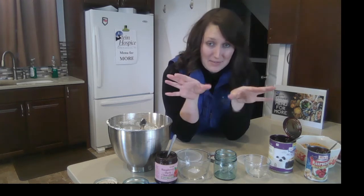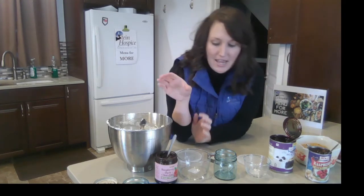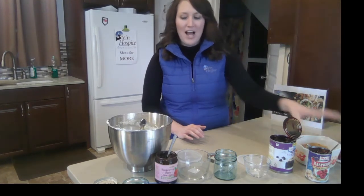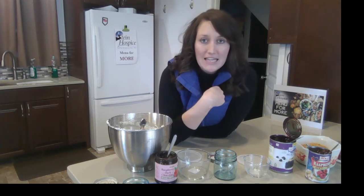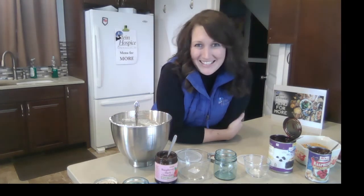You can also use any types of toppings that you want, but today I have blackberry pie filling, raspberry cake and pastry filling, and dark chocolate raspberry topping. I have the basics: the graham cracker crumb bottom and the cheesecake filling. I made an easy no-bake cheesecake filling — it has cream cheese, granulated sugar, vanilla, and heavy whipping cream. I'll definitely be willing to share the recipe. It's very light, very fluffy, and will be really easy for spooning into the jars.